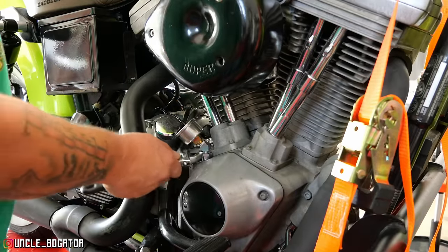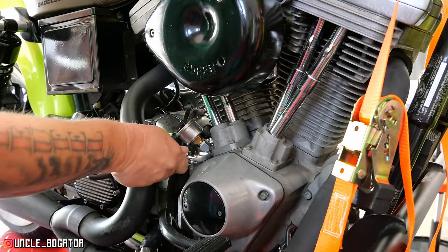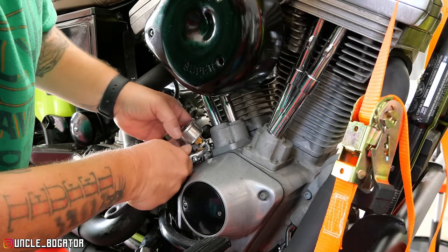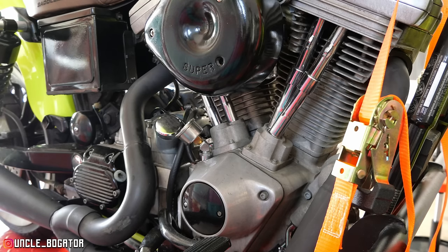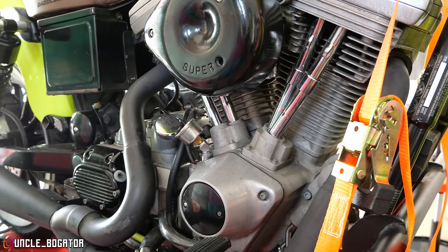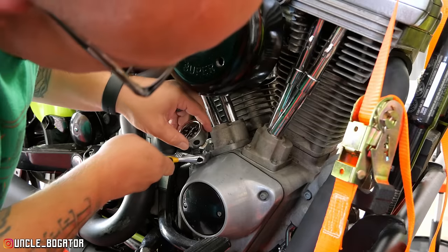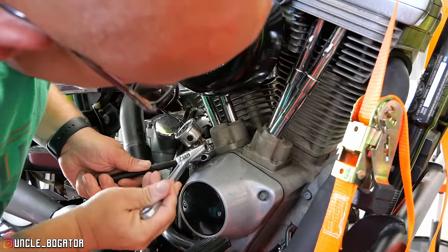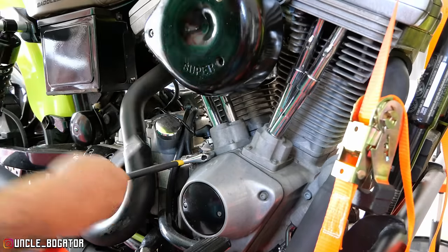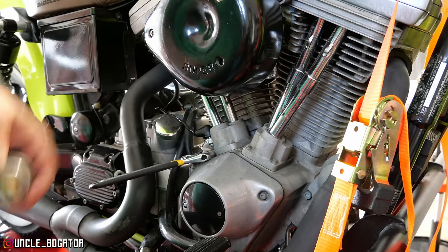First thing I'm gonna do is take this out and work on the tappet screen — gotta take the whole thing off first. The next purchase for my little makeshift garage is going to be a better toolbox with a workstation on top. Okay, this isn't even wet — so when I had it going the other day there was no oil passing through this cage.